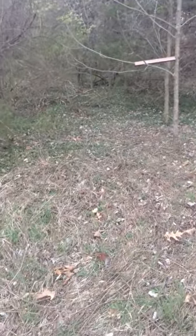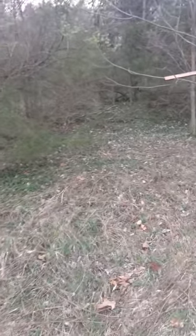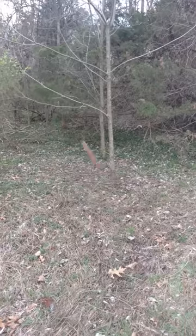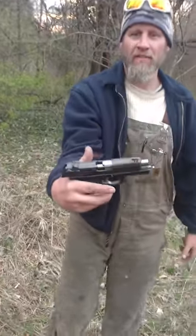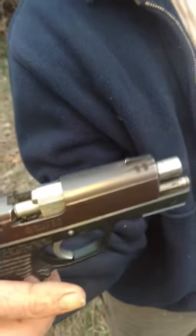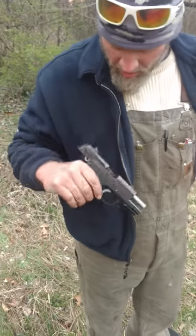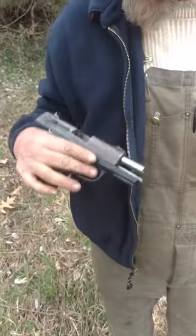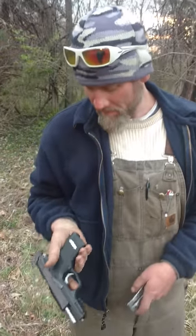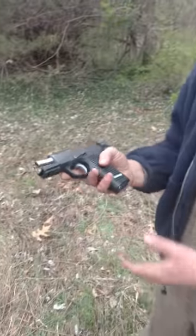I'm gonna call bad ramp on that — bad gun on that action. Look at that shit on the ejector — oh my god. But granted this thing's been riding around on the floor of the pickup, so it's been a truck piece for a minute. Maybe it just needs a little TLC — clean it up. Not bad overall though. Fuck Glock.